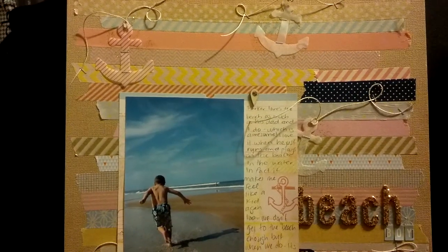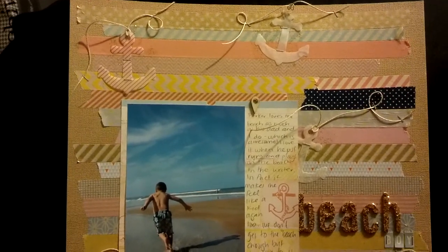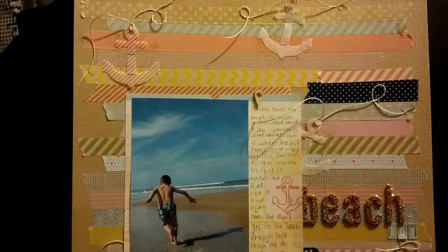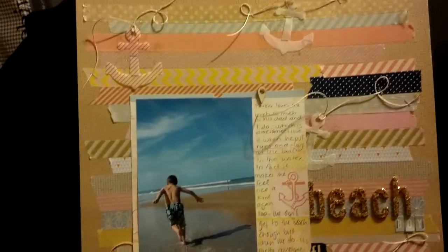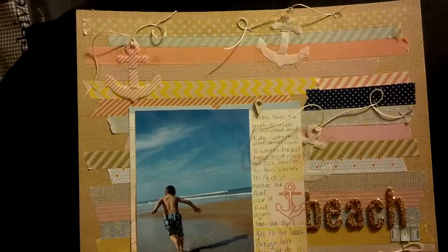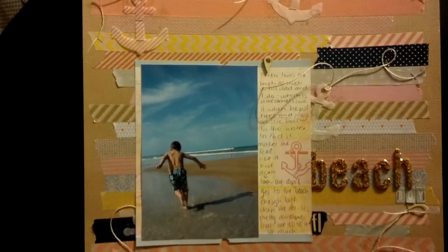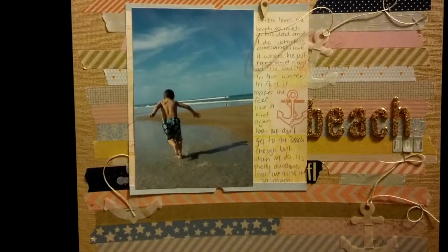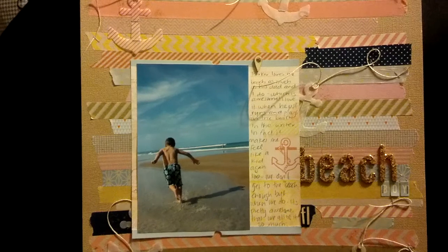I used craft cardstock as a background and I took my Atlantic 6x6 paper pad and laid it on my desk and pulled out my washi and just started pulling washi that I felt like blended with that collection. So across the background there is a ton of different washis and this was loosely inspired by Corey Jones over at Two Peas in a Bucket.